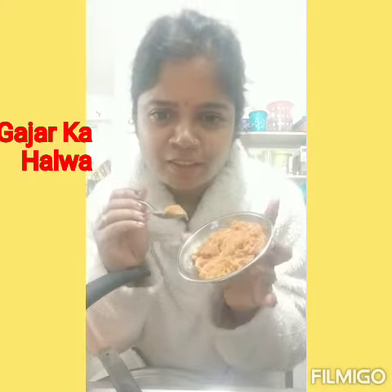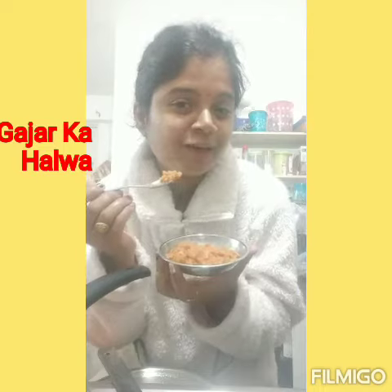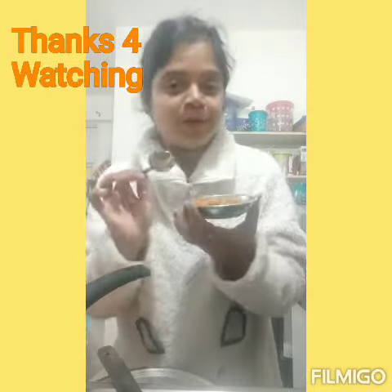Hello friends, my gajar halwa is ready. In the shortcut method, without effort, you can make and eat gajar halwa. It is very yummy, so go ahead and make the gajar halwa!